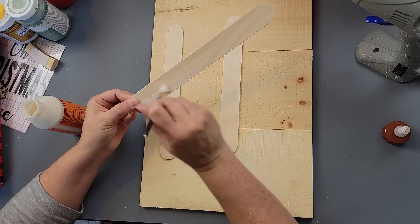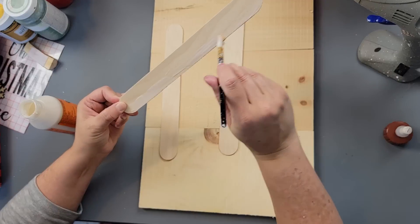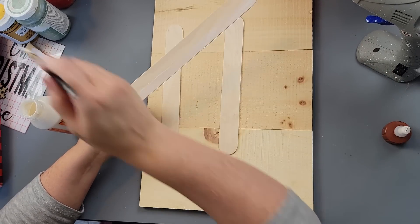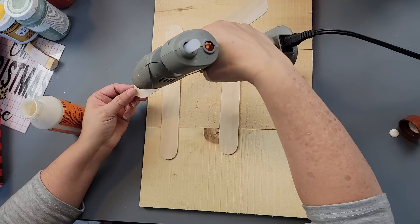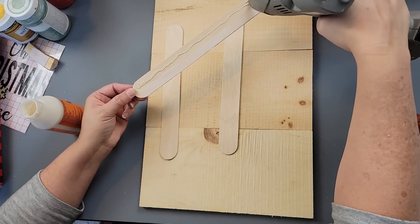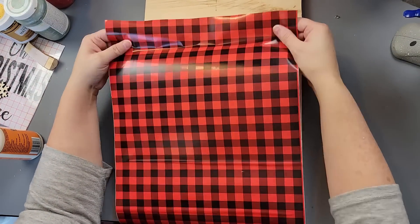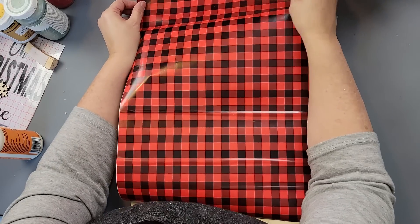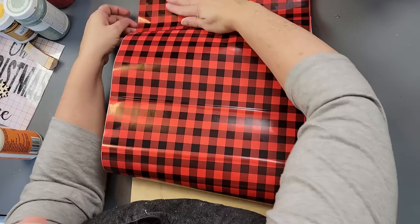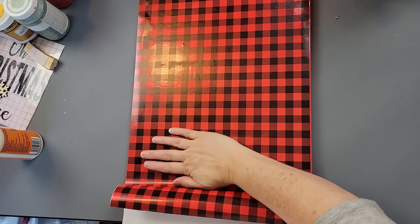I'm going to start by taking a brush and brushing on some wood glue in between each of those wood pieces and gluing them together. Something is wrong with that glue top — I just can't get it out half the time, so I'm using my paintbrush. Then I'm going to use some craft sticks, putting wood glue on one side and hot glue on the other, so we have that immediate and permanent hold with this sign. After that, I cut my vinyl down to fit and laid it over my wood.